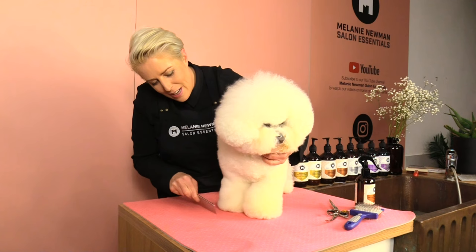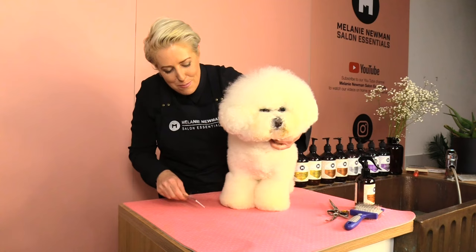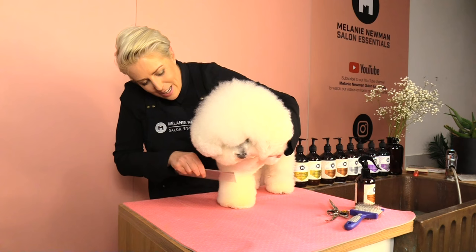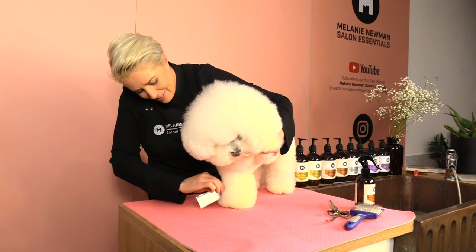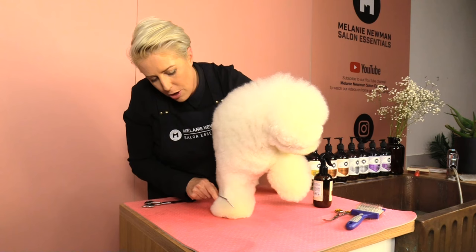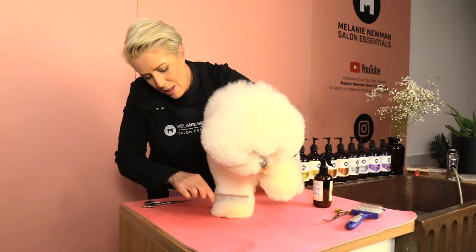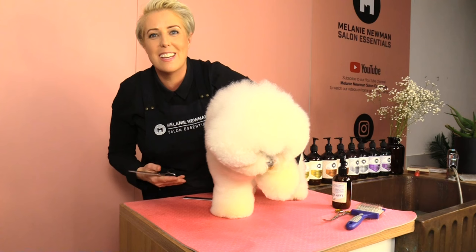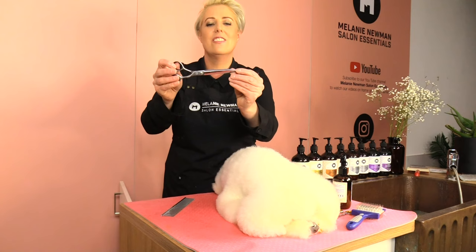Once we've popped our dog on our non-slip mat, pick up our fine tooth comb and gently brush through his legs. If your dog is always trying to pick up the foot you're working on, a good tip is to pick up the opposite foot and then brush the foot you'd like to brush. Once the entire leg is brushed through with no knots, comb the hair downwards on the foot and spray with coat conditioning spray — this holds the hair in place for scissoring.